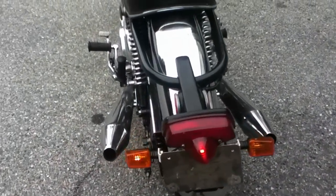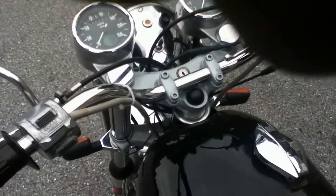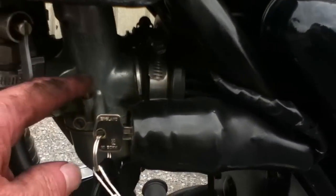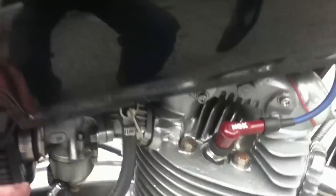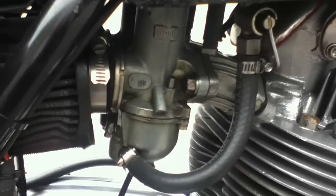There's the left turn signal, and the right one works as well. Okay, we'll go ahead and try to start this. The first thing to do after adjusting the choke is to tickle the carburetors. There's a plunger on the side of the carburetor — you push that down until gas runs out, which fills the float bowl. You do that on both sides.